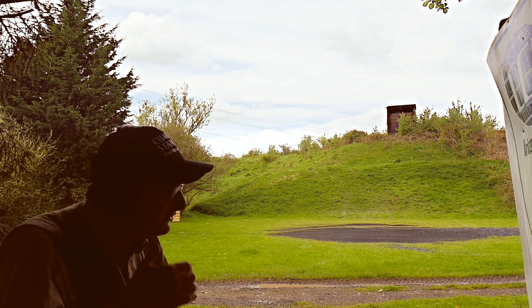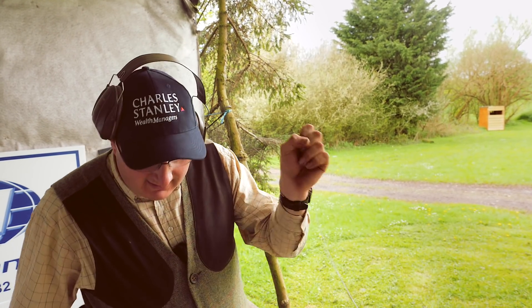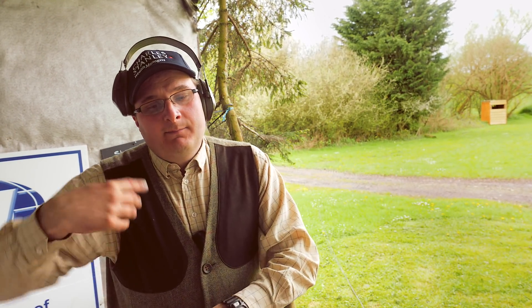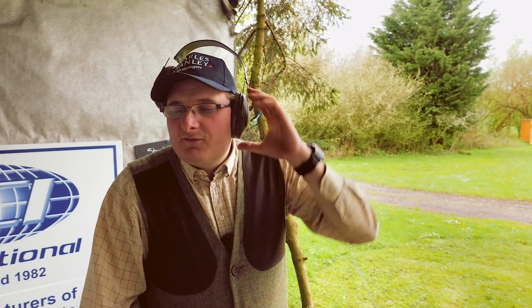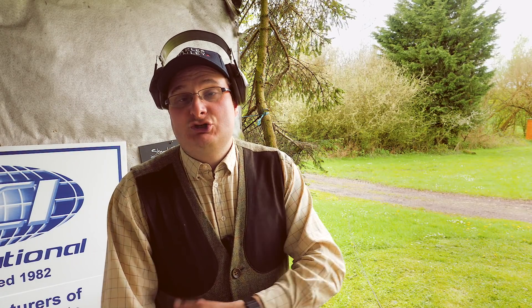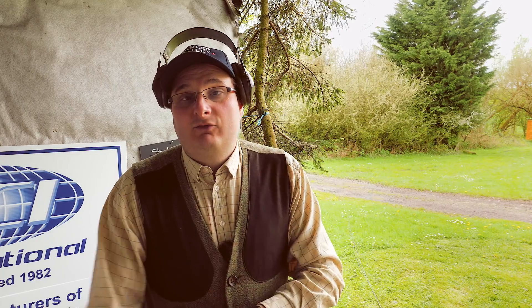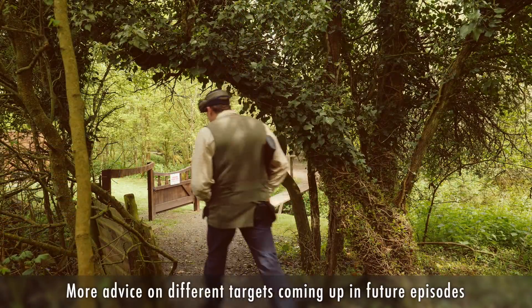So that was your rabbit and your high crosser. The high crosser is a little bit more tricky, but it's a completely different target. And that's the variety that customers like - not necessarily the hardest target, but using the variety and the topography of the ground. Right, let's go and find another couple of targets.